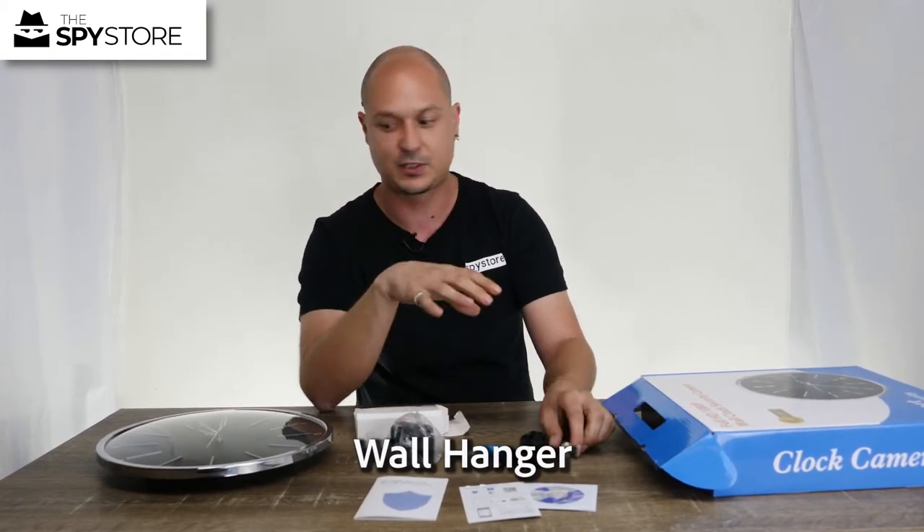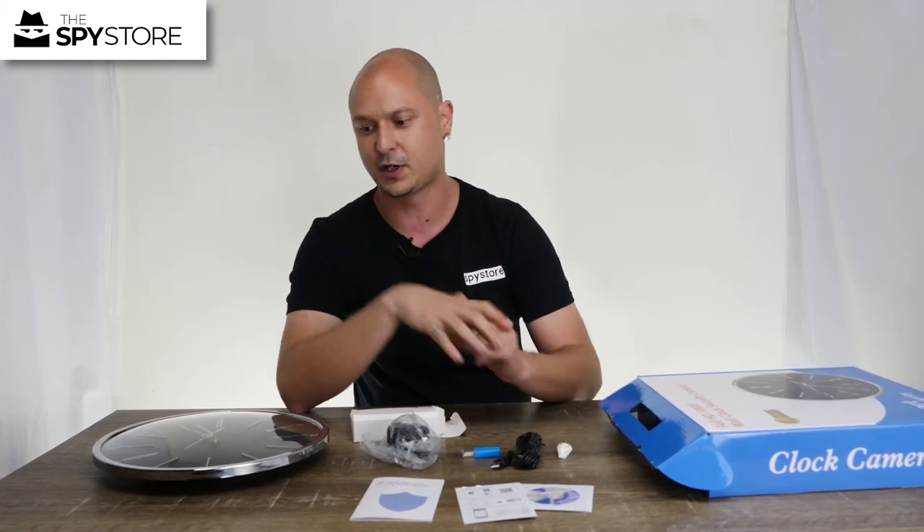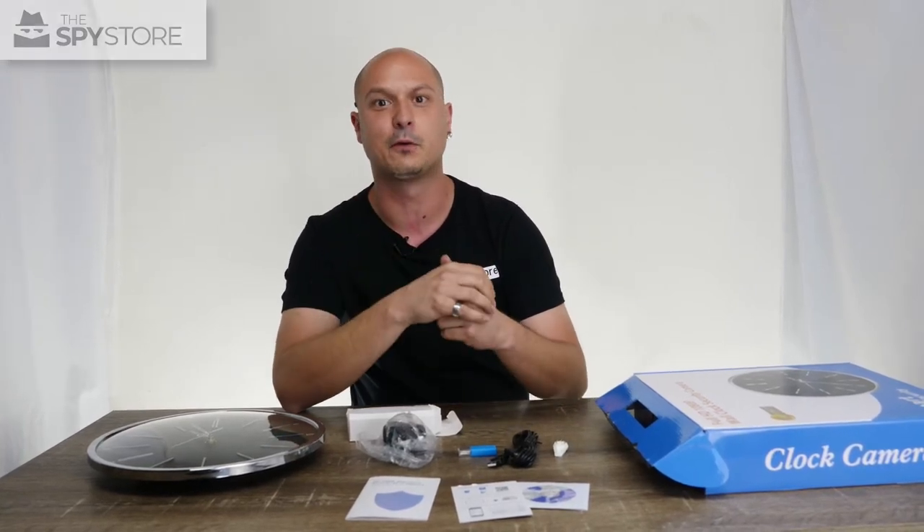Inside the little white box you'll have a micro SD adapter, a USB Type-C charging cable for the clock, and a wall hanger for the clock as well. So that's what you get in the box — jump to the next video and I'm going to show you how it all links together and how we can get connected.